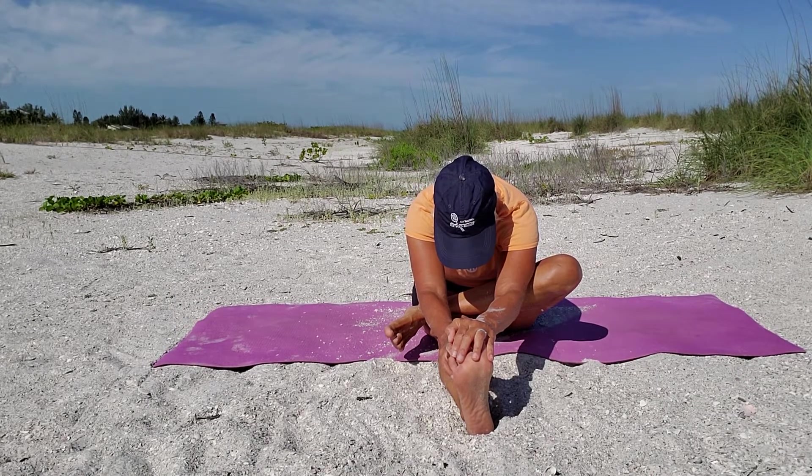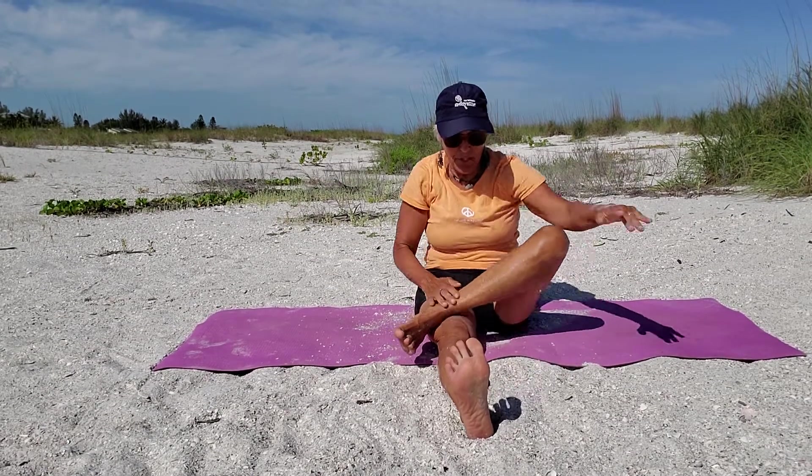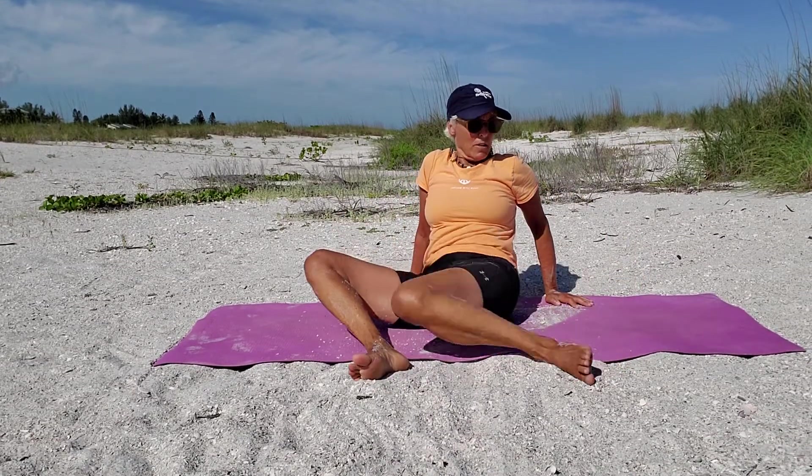Bend your elbows, forehead toward your knee. Slowly up, feet as wide as your mat, rock side to side. How are those hips doing? Mine will tell you.